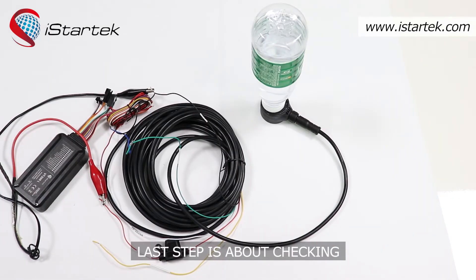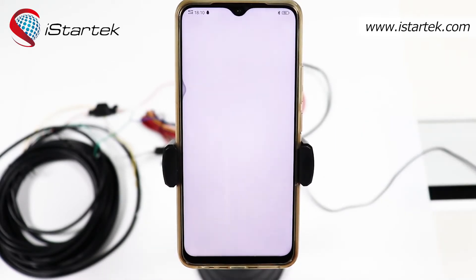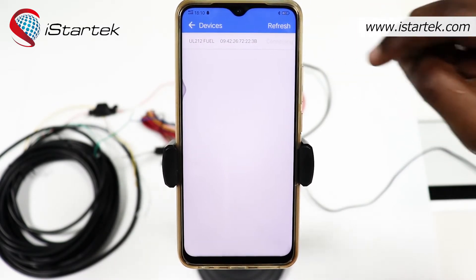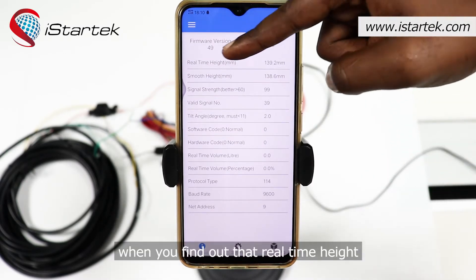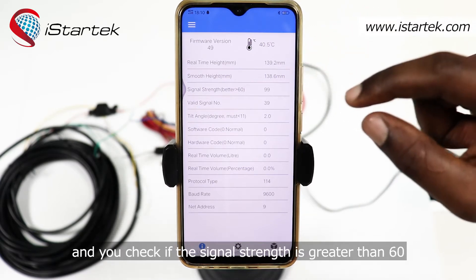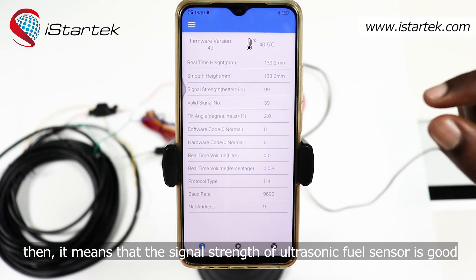The last step is about checking the signal strength data through our mobile app. Log in to the UL212 app and search for the device. Once you find it, connect. When connected, go back and check the details. When you find that real-time height and smooth height are the same or nearly the same, and the signal strength is greater than 60, it means the signal strength of the ultrasonic fuel sensor is good.